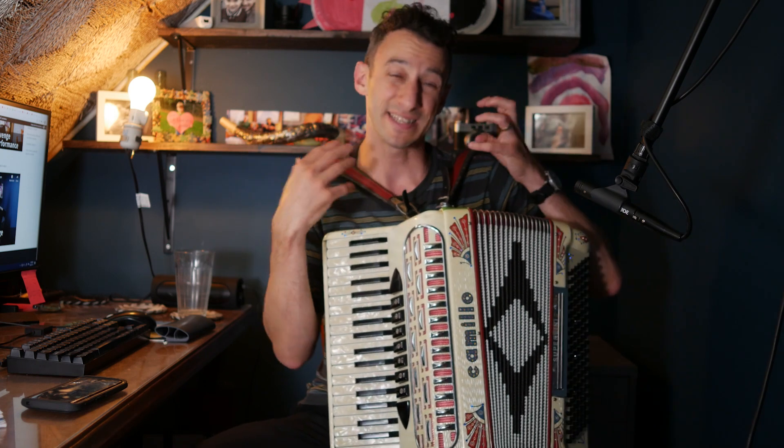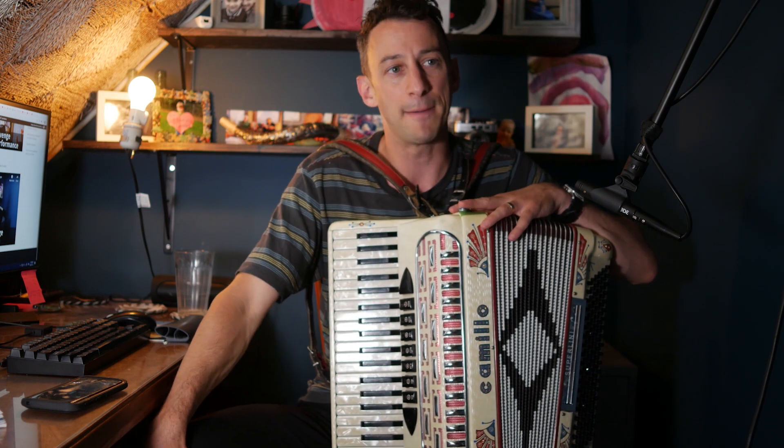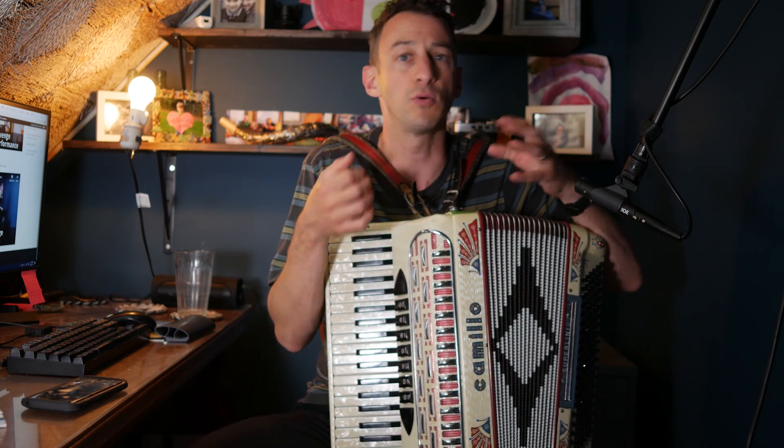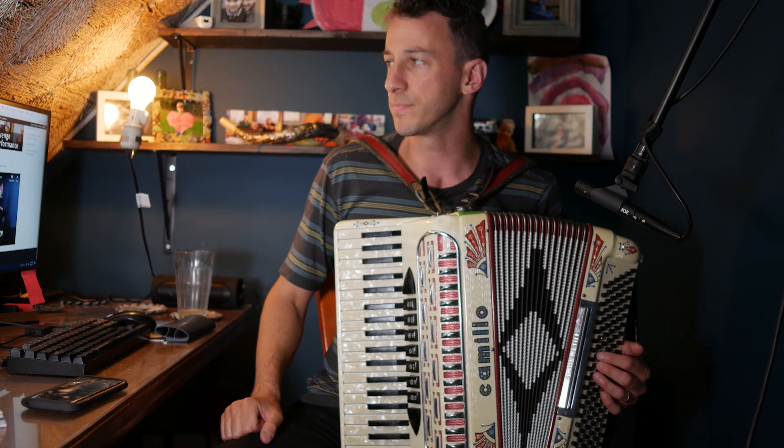Now, you might be saying, 'Ronan, it's easy for you — you've been playing the accordion for 15 years.' It's not so easy for me because I know two chords. I just picked up the accordion and I know C major to G major, or like the student, I'm learning this specific song. This is a Scottish song, and I'm following the sheet music. I can't just riff.